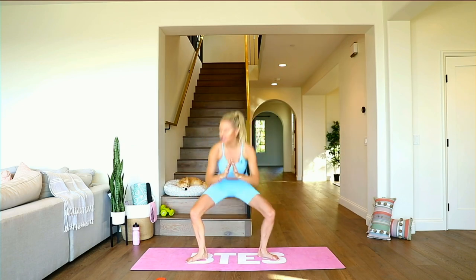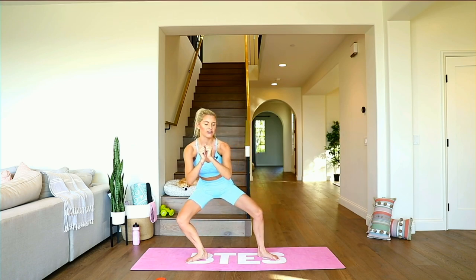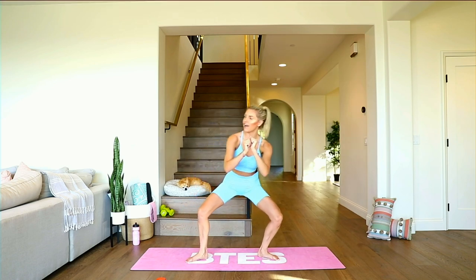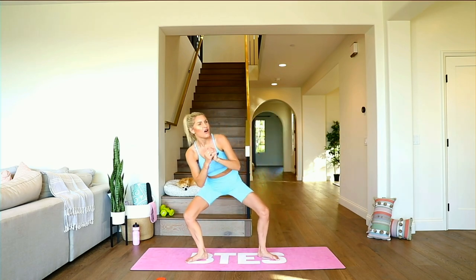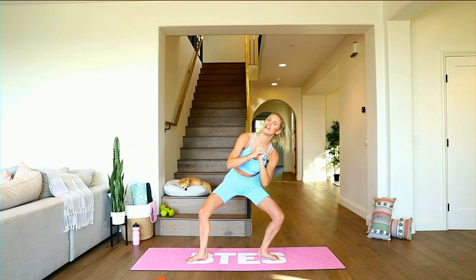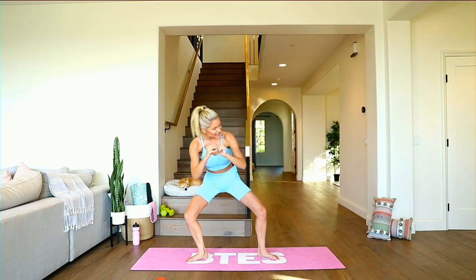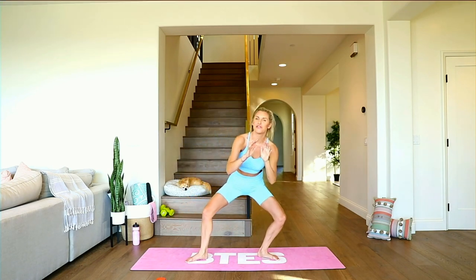Push and squeeze. Take it down — hold right here, just hold. Let's get those inner thighs on fire. Take it over, little pulses, and over to the other side. Slide it out, take it all the way to the other side. Little pulses — just tiny little movements — and then sway from left to right.